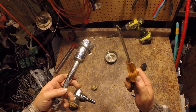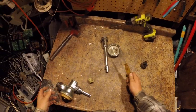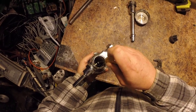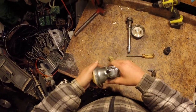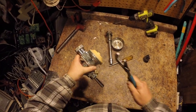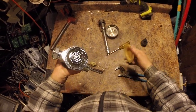Listen — hear it ring? You can always tell brass because brass rings like that. How does the rest of this come apart? I wonder if I gotta — that's it right there.